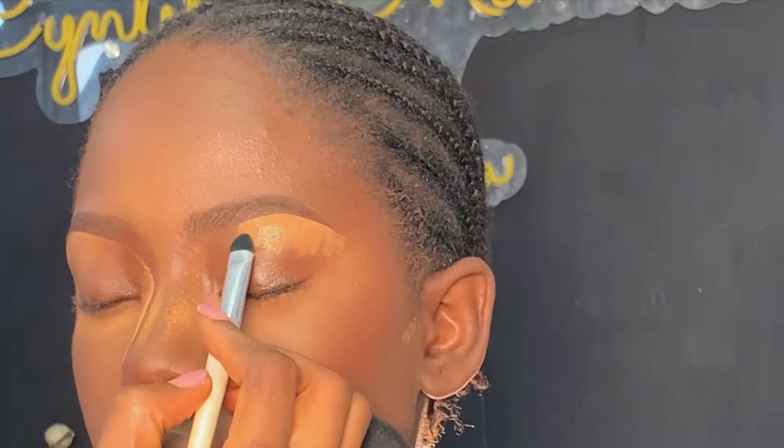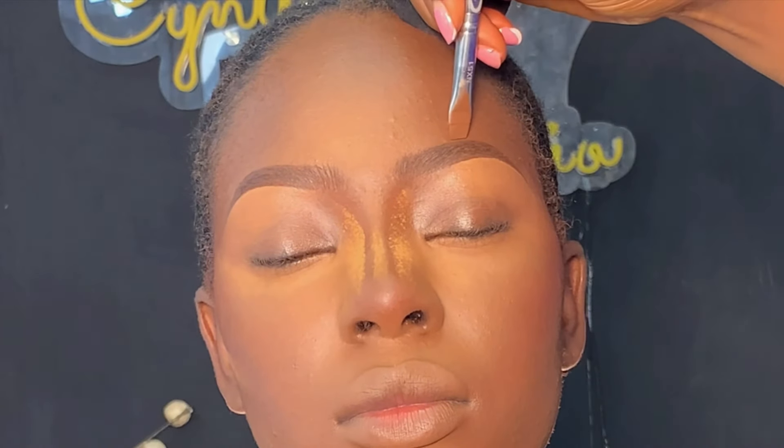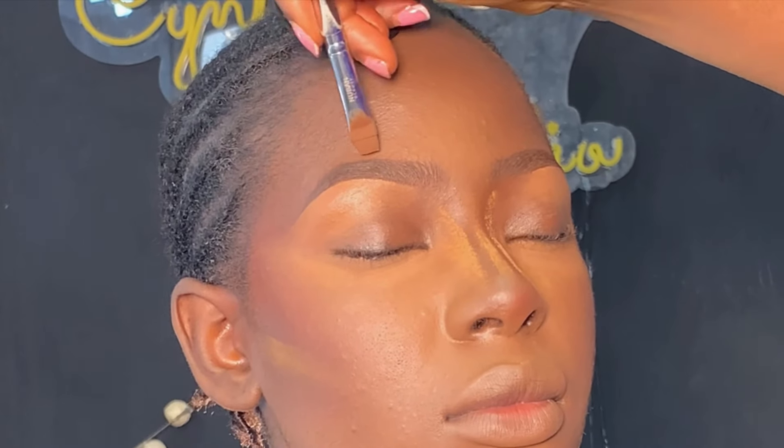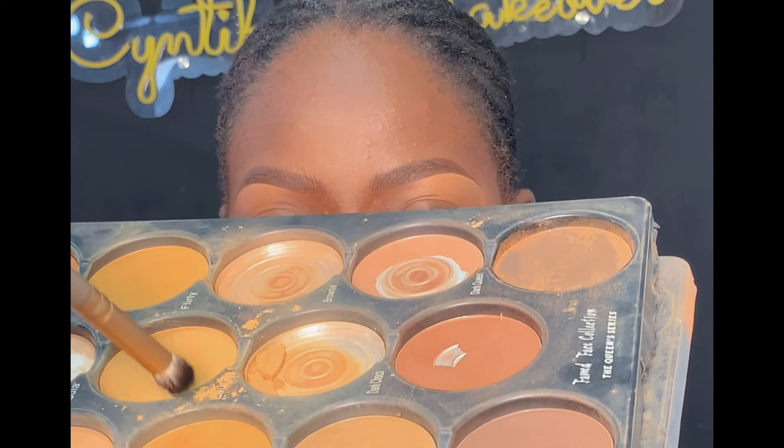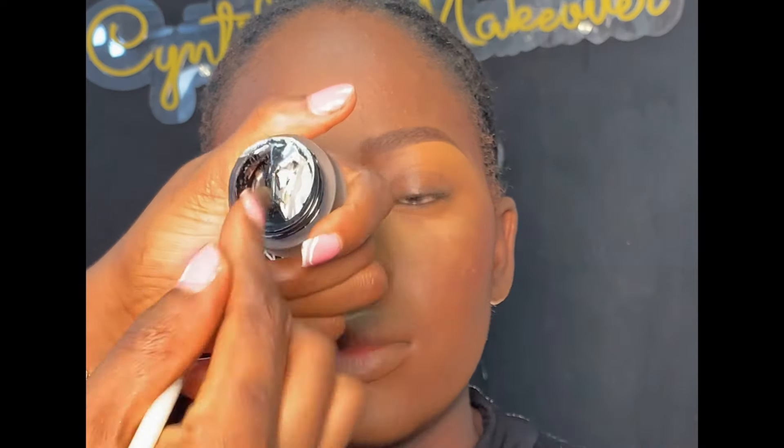Next is highlighting the top of the brows. I usually use the foundation color used on the face to highlight the top of the brows — if you use the same concealer used underneath, it looks too light and won't blend nicely. After highlighting, I'm setting the concealer using a light shade from the same color palette. Then I added a little setting powder on the eye areas because I'm about to apply eyeshadow.